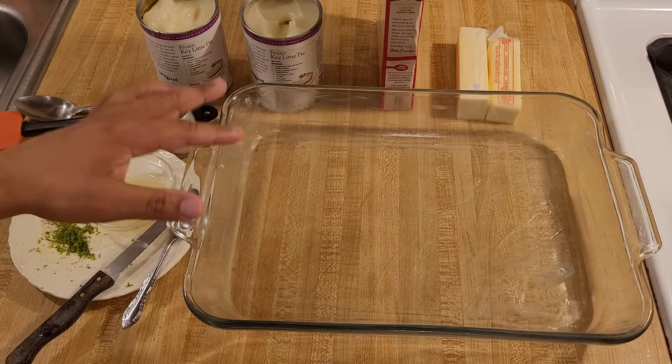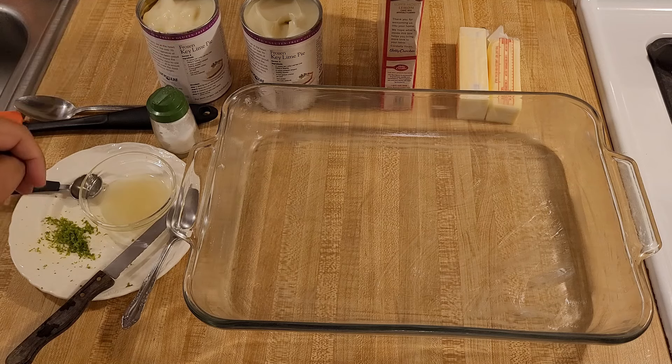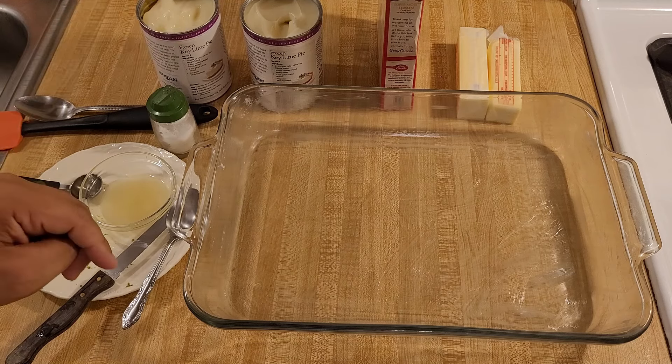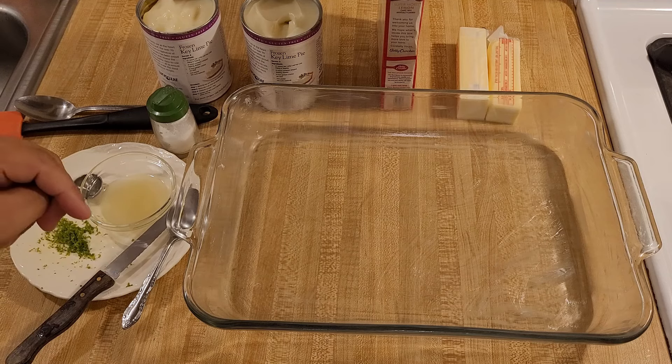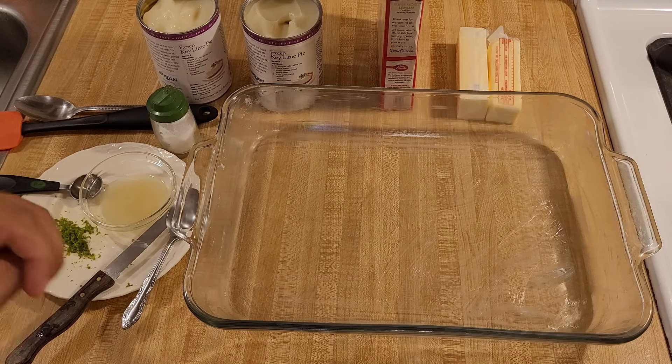For a 9x13 dish you will need two 21-ounce cans of key lime pie filling, one 15.25-ounce box of white cake mix, and two sticks of unsalted butter.